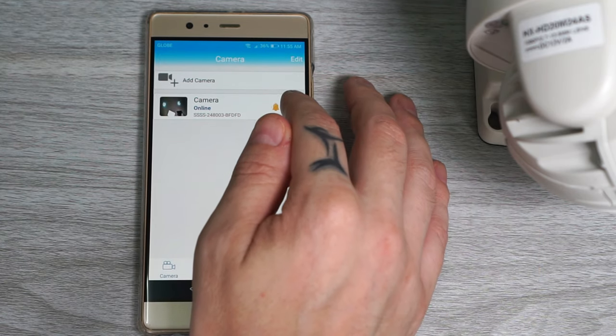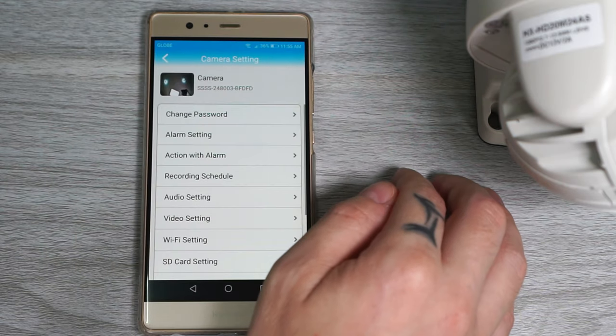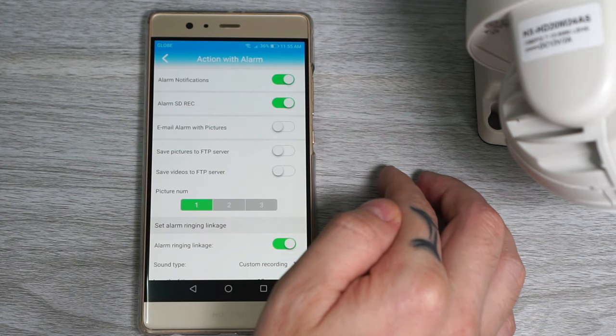If we go back and click on Settings, we can turn on motion detection. Under action with alarm we can, for example, turn on the alarm siren, and we can also record our own custom sound, which is a nice touch.